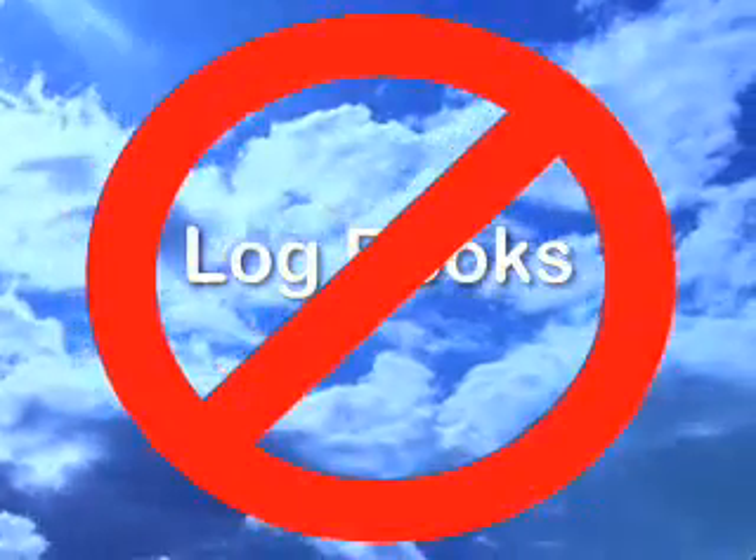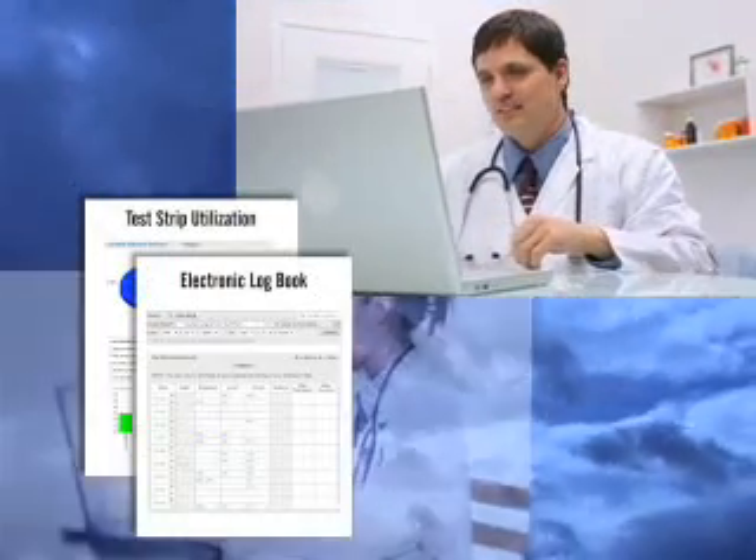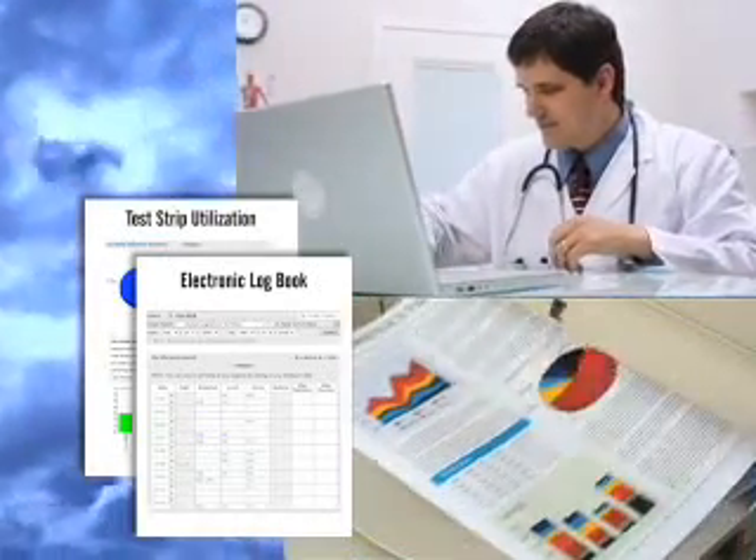No need to chase down patient log books to ensure compliance. The patient's results dial a toll-free number and their readings will be made available online to their healthcare professionals or whomever they choose. The patient and physician can have constant communication, and the physician can print trends and reports to better manage their patients.